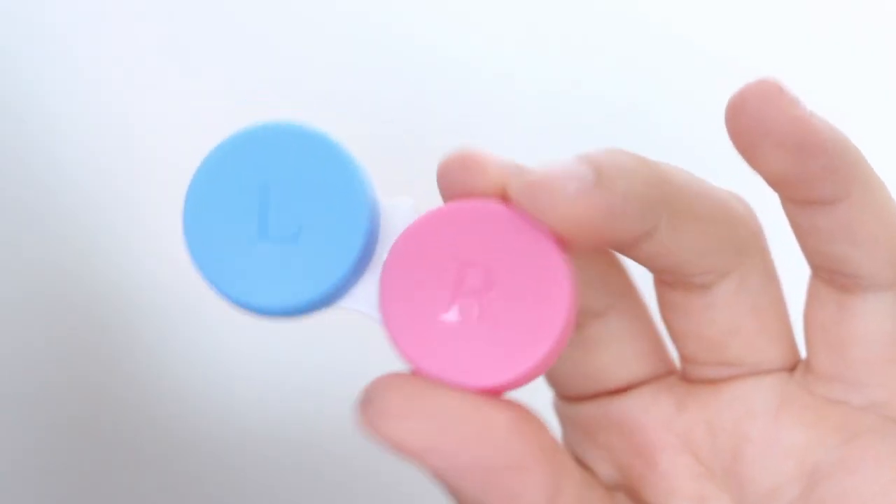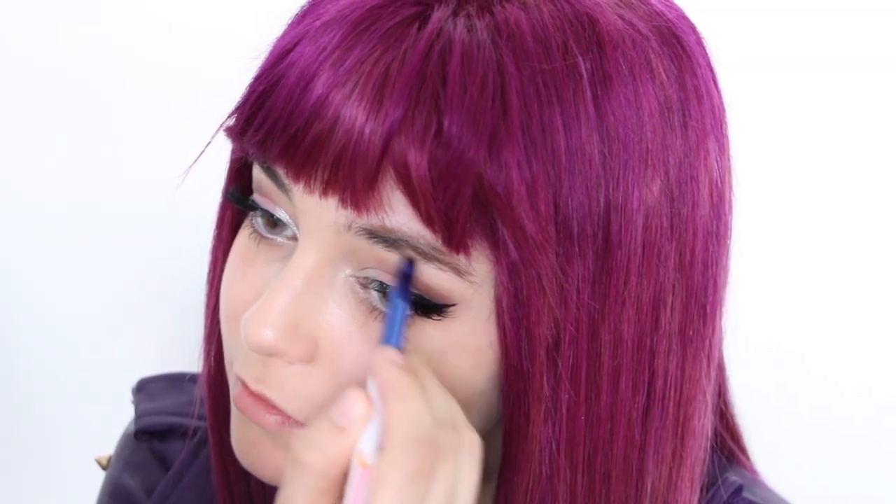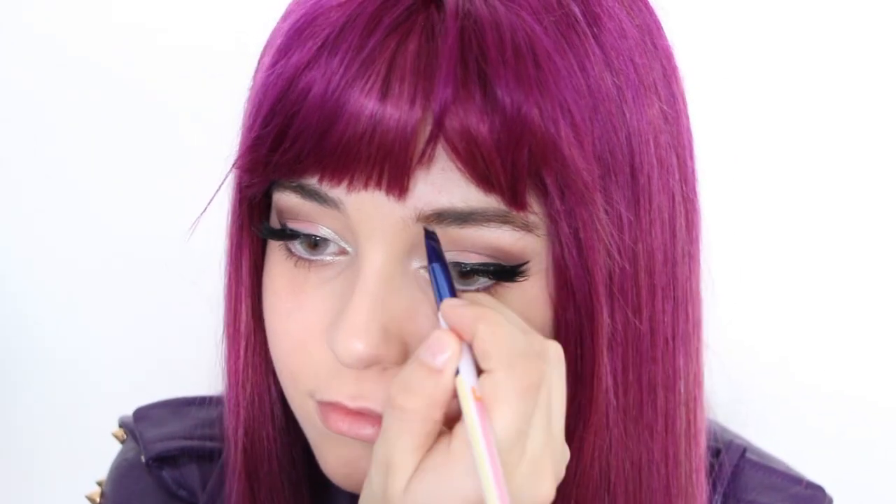So if you don't already have blue eyes like Mal, it's as easy as popping in some colored eye contacts. I got these in the color Polar Lights. Now for eyebrows, you honestly won't see them much under the bangs, so don't worry too much about them. I'm just filling in the gaps and calling it a day.